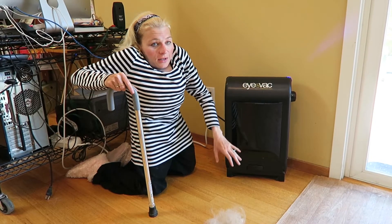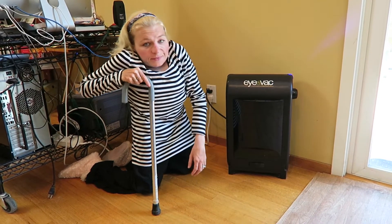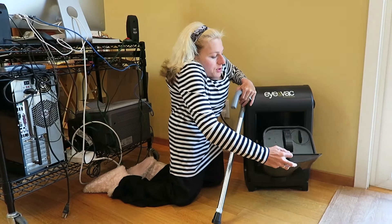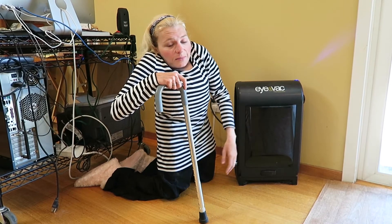Whenever anything gets in front of the sensor it triggers it to go on, sucks it up and goes into this chamber here, which is easily removable and you just dump it in the trash. It's got a built-in filter and Bob's your uncle.